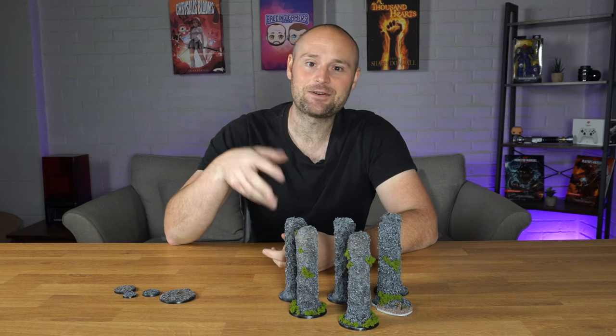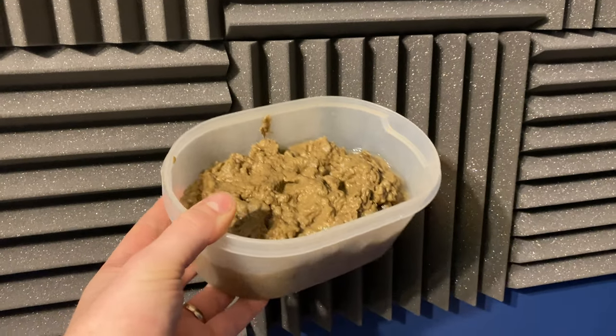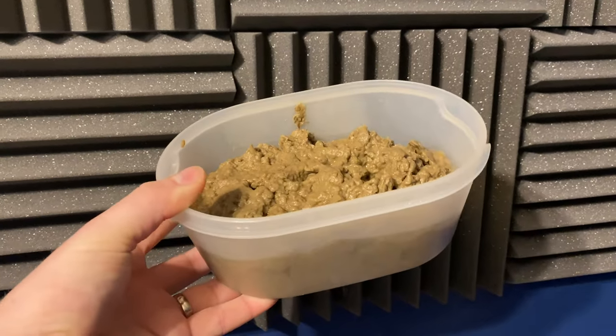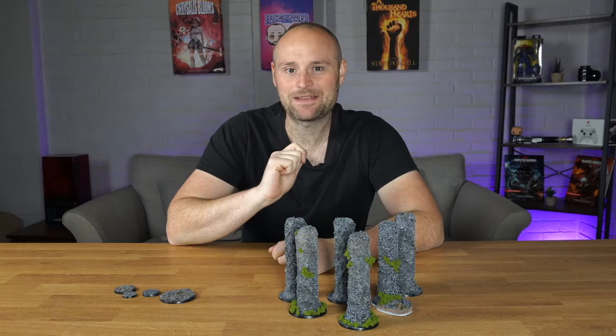Throw it into the blender, get it all nice and mushy, and it starts to look like some form of horrible poo — basically any kind you can imagine. It also smells a little funky, but I got over that pretty quickly.